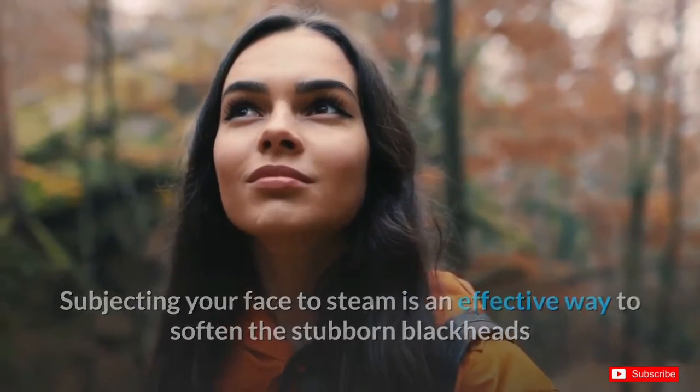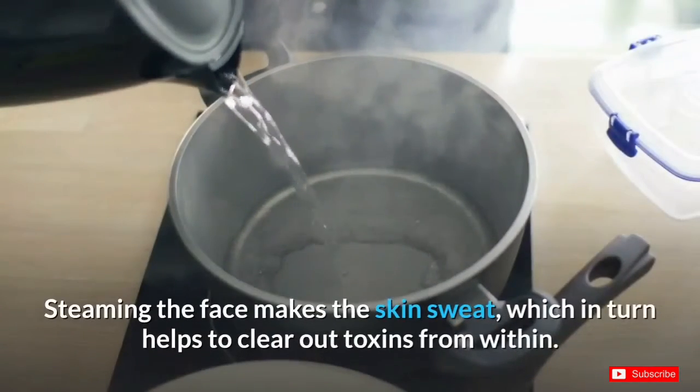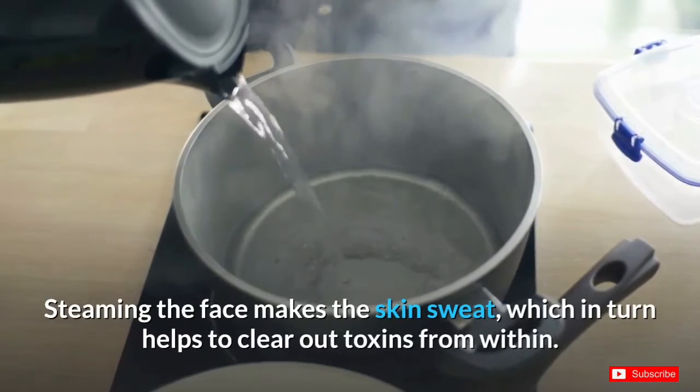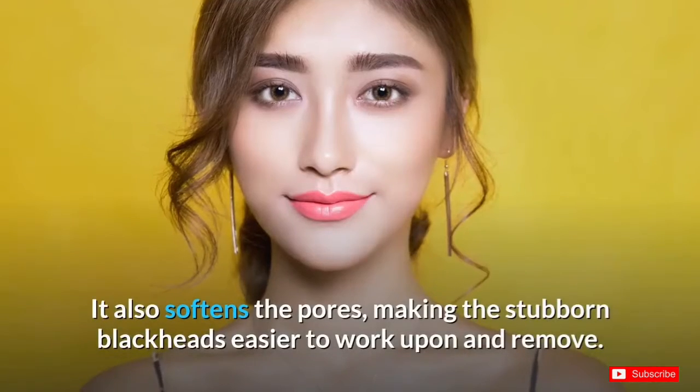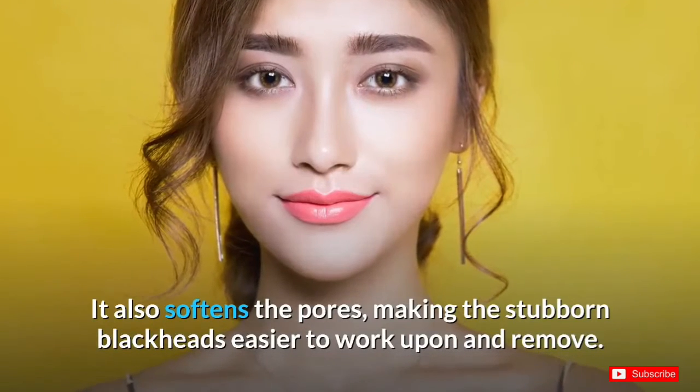Number two: steaming. Subjecting your face to steam is an effective way to soften stubborn blackheads and eventually clear them away. Steaming the face makes the skin sweat, which in turn helps to clear out toxins from within. It also softens the pores, making the stubborn blackheads easier to work upon and remove.